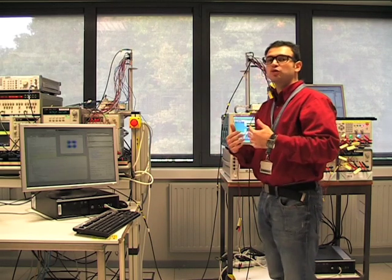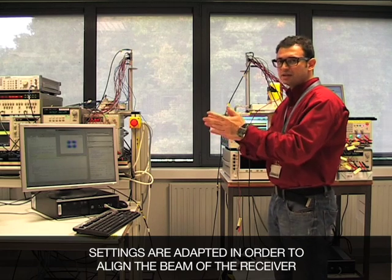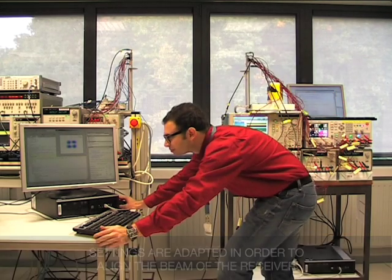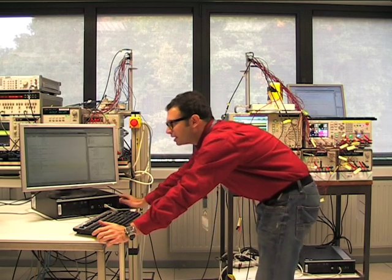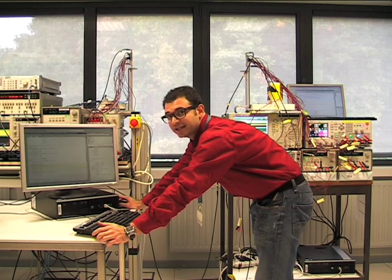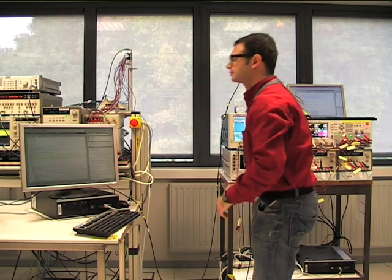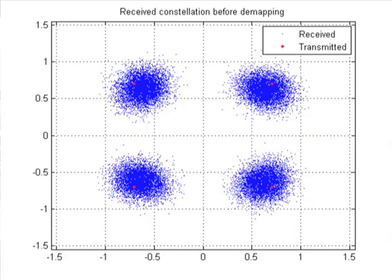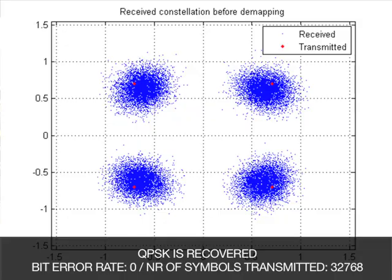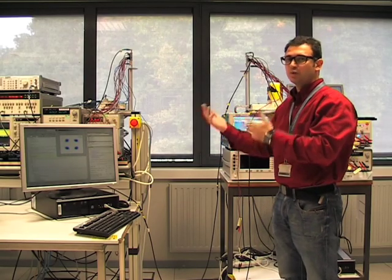Now I am going to change the settings of the receiver in order to align the beam of the receiver. And with the new settings, I am going to perform again our test. Here we can see the QPSK has been recovered with bit error rate zero. So, thanks to our beamforming functionality, we can steer the beam so that we can recover the signal.